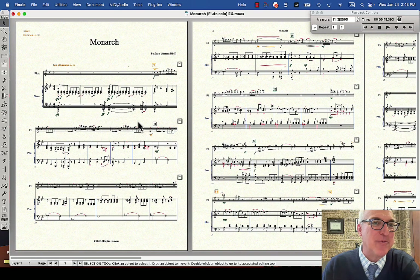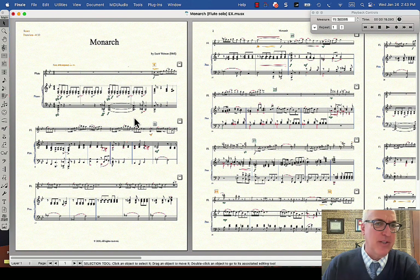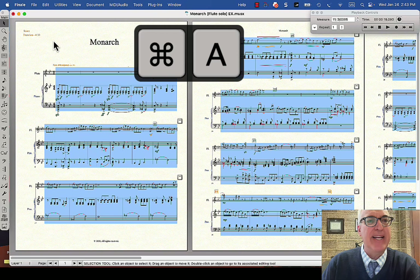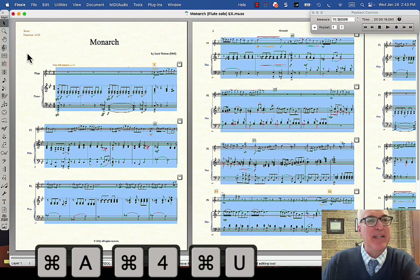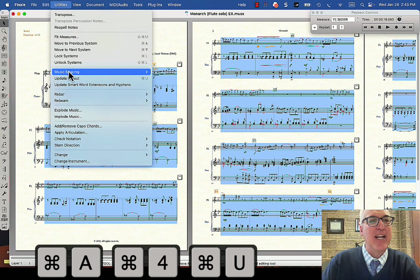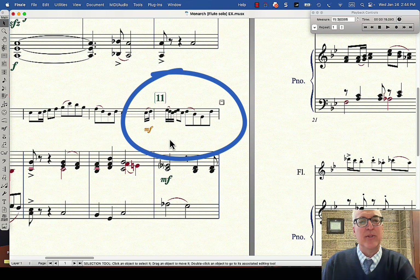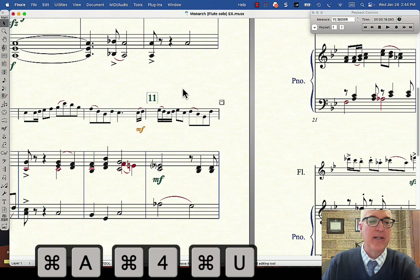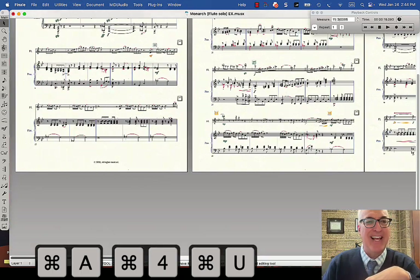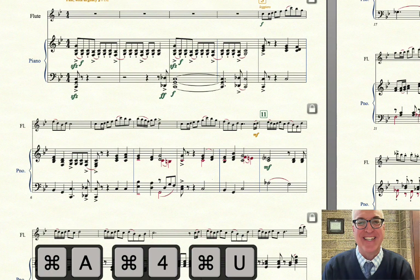The last thing I'd like to show you is a real cool Finale power user key combination. When you want your whole score to be spaced out correctly — no notes on top of notes, no lyrics on top of lyrics — there are three quick key commands. Using the selection tool: Command A to select everything, Command 4 to readjust the spacing, and Command U to update the layout. To show how this works, let me first make the spacing bad — everything more crowded than it should be. Look at measure 11: it has some real crowding. Now I'll do Command A, Command 4, and Command U, and that straightens out the spacing throughout the entire score. Memorize those three things: Command A, Command 4, Command U — do those whenever your score looks a little funky and it'll straighten it all out.